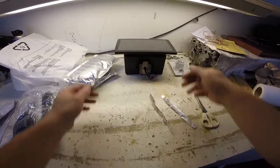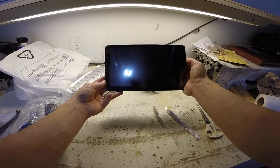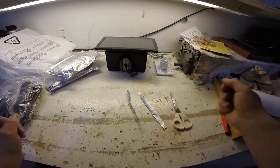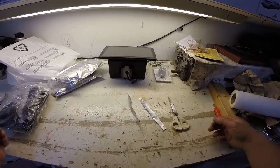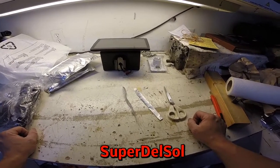So there we have it — the Eonon GA-2163 unboxing. Later on there is going to be an installation video, and there's also going to be kind of like a review of me trying to use it. So look out for those. I'll see you guys at the next video.